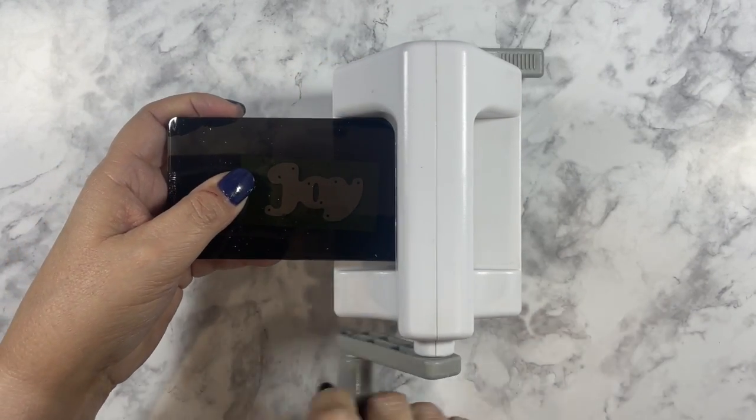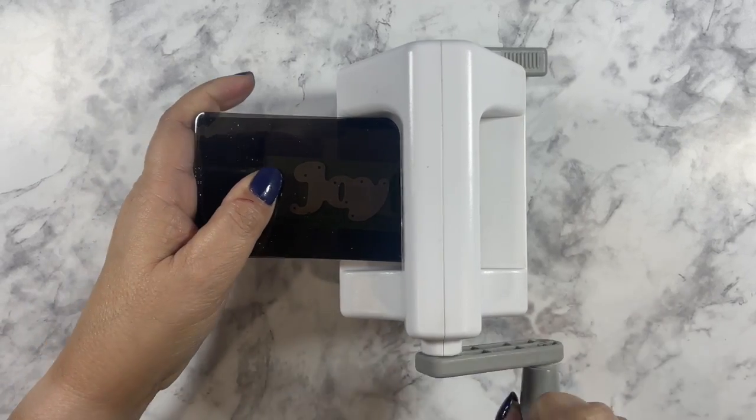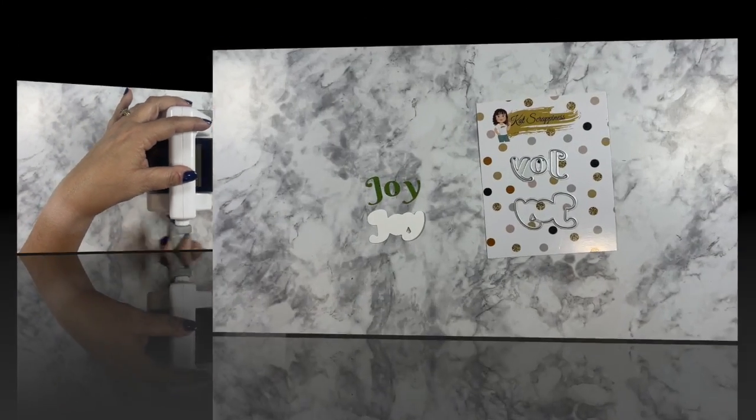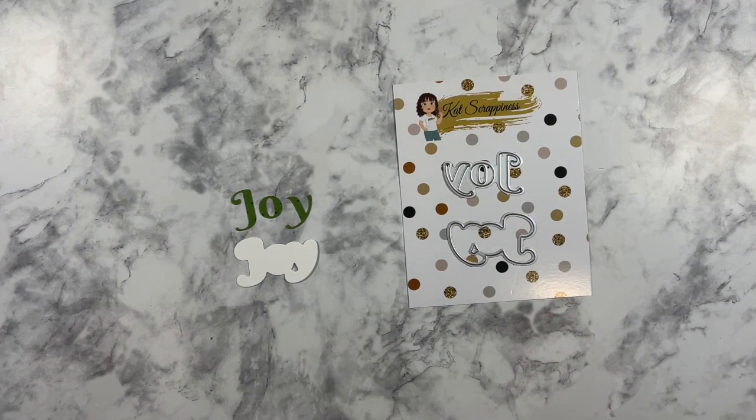Now let's go ahead and cut out the Joy Sentiment as well as the Joy Shadow. As you can see, these dies cut out just beautifully. Now let's get this die cut sentiment and shadow onto a card.